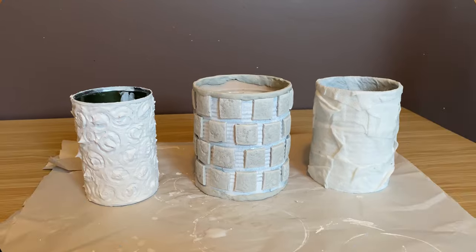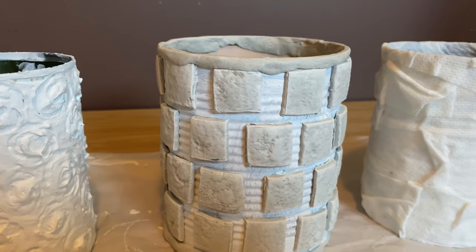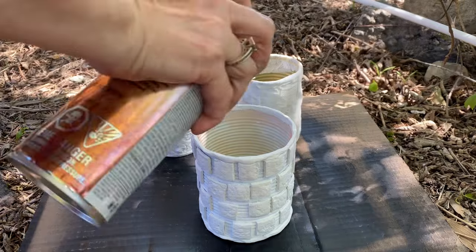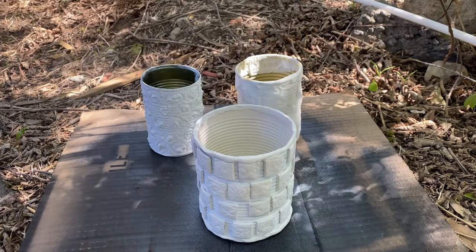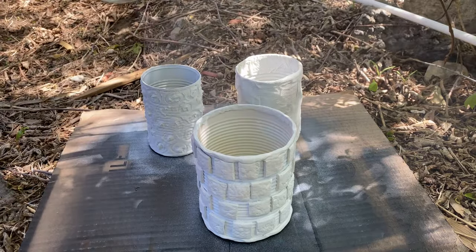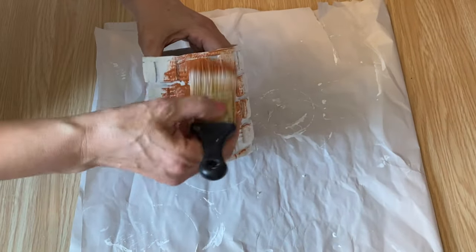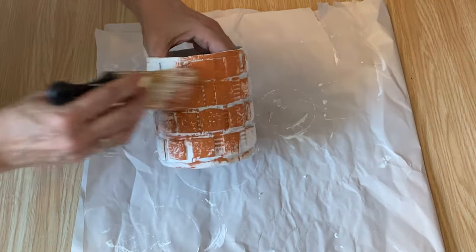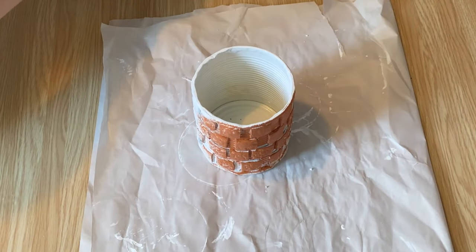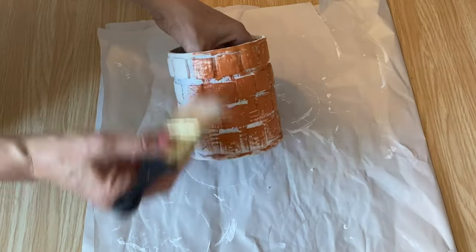All three tin cans are done and ready to be painted. I'm letting them sit overnight. The next day, they're all dry, and I'm just spraying the inside with some white spray paint so they look finished and a little nicer. Now I'm working on the air dry clay pot first, taking some terracotta latex paint and almost dry-brushing over all those little tiles — I want it to have a real terracotta feel.